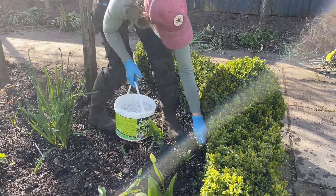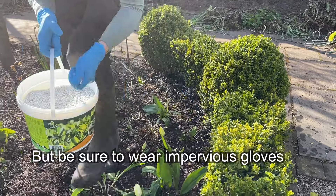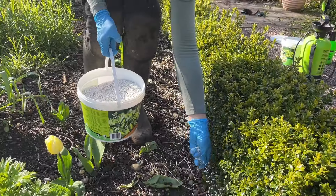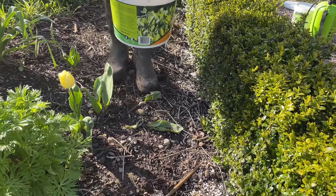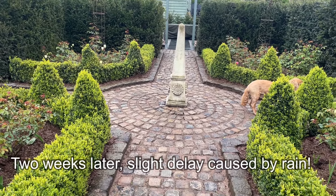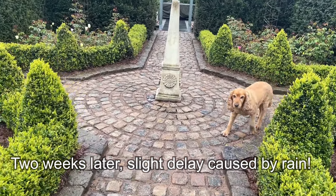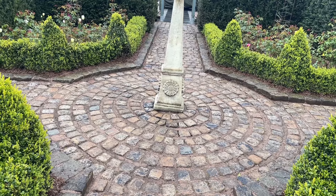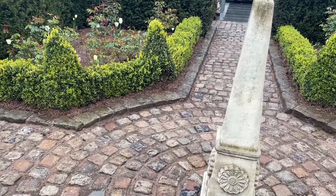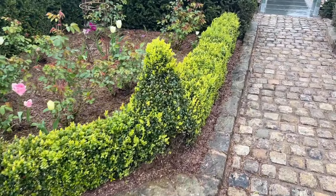Simply scatter the granules around the base of the plant. Two weeks after the application of both of these products, we'll head into the parterre to have a look at the hedges in this part of the garden. I just want to show you how lovely it's looking — this is two weeks after we put down the Health Mix and also the Grow granules.